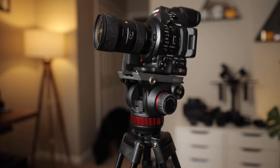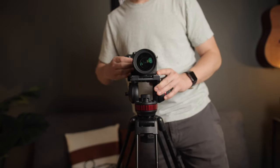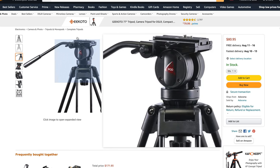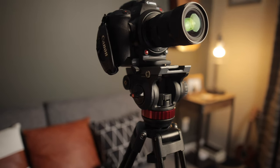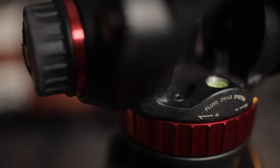Weighing in at about 8.6 pounds and offering a max payload of around nine pounds, you can easily fit a cinema camera like the C100 or C200, as well as DSLR and mirrorless cameras. It comes with the K2 video fluid head, and I got some really good use out of that video head until about three years in, when I decided I wanted to upgrade.